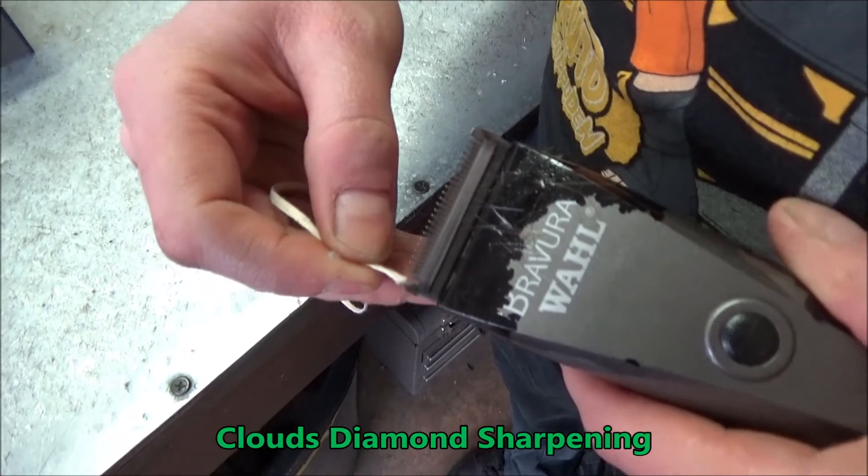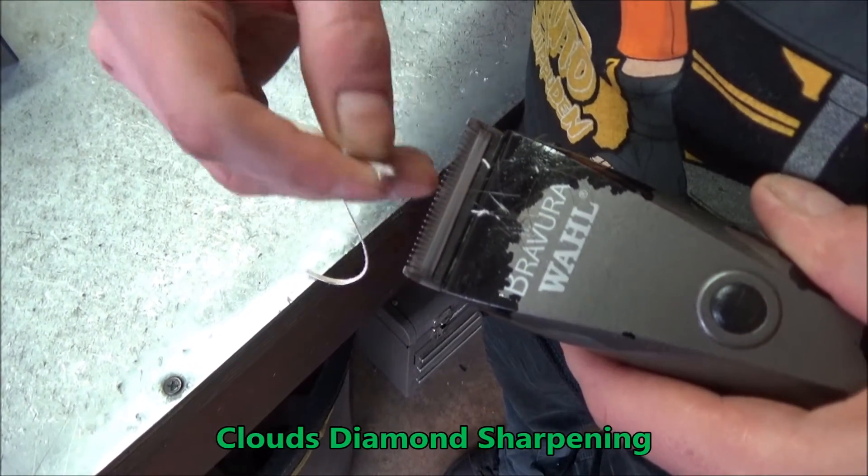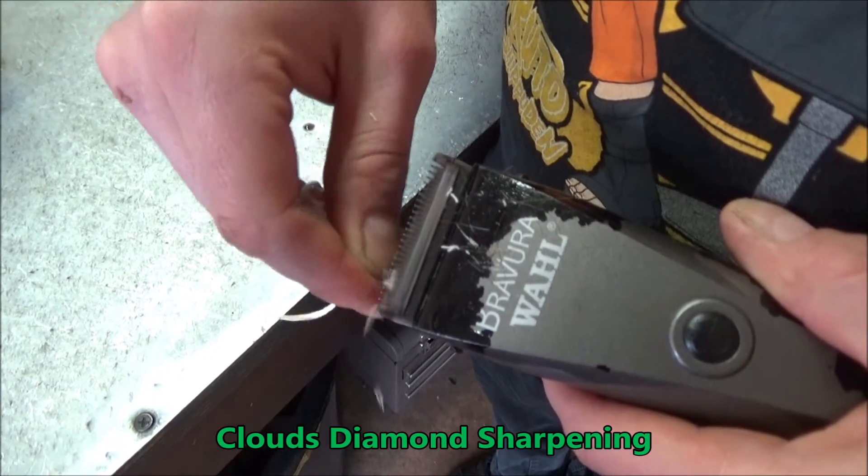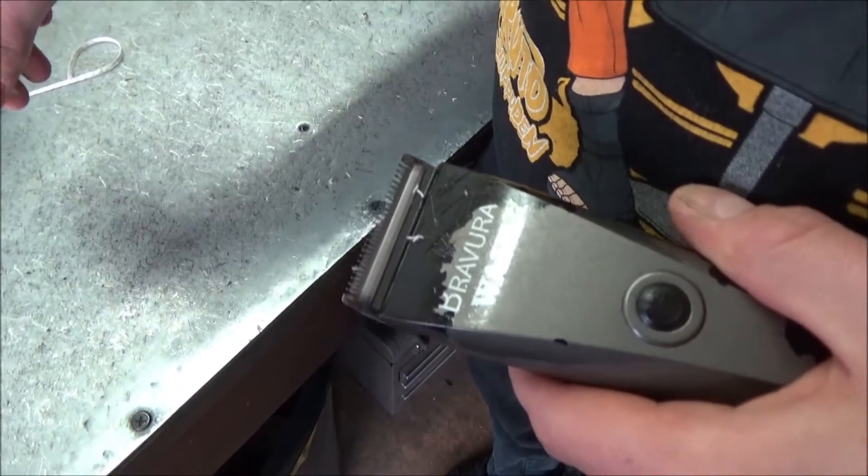So we'll test the blade. That's a little bit there. Not there. Not there. Okay, here we go.